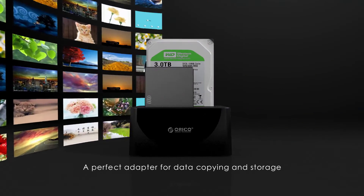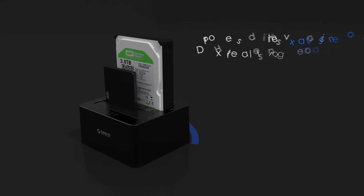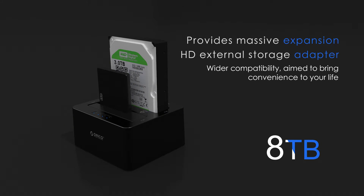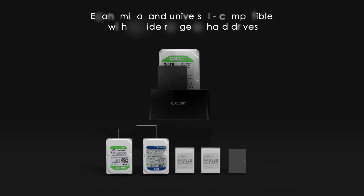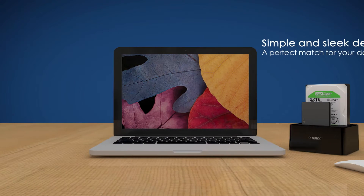A perfect adapter for data copying and storage, providing massive expansion. Hard drive external storage adapter with wide compatibility, aimed to bring convenience to your life. Economical and universal, compatible with a wide range of hard drives. Simple and sleek design.